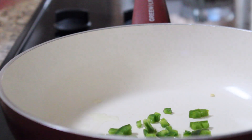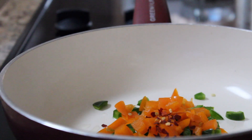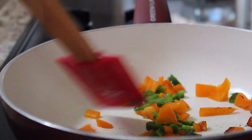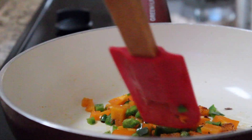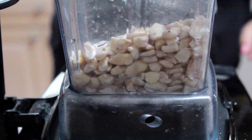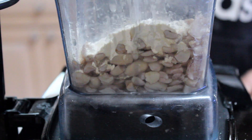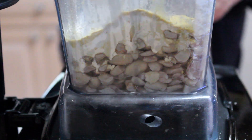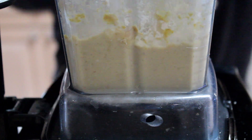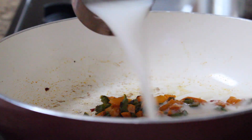To start the queso blanco dip, I'm taking half a jalapeño, some bell pepper, some red pepper chili flakes, and some chili powder, and cooking that in a little bit of oil until everything gets nicely sautéed, about 5 to 10 minutes on medium heat. While that's cooking, we're going to make our cheese sauce. I'm taking cashews that I soaked for about 3 hours, some water, some garlic powder, some salt, tapioca starch, and nutritional yeast, and blending that up. You may want to add more water as it's blending, but we're looking for something really smooth and creamy.